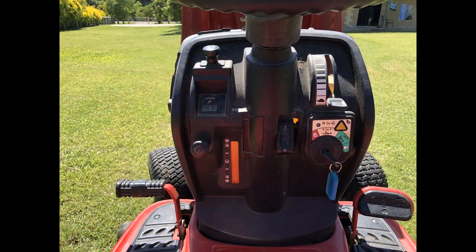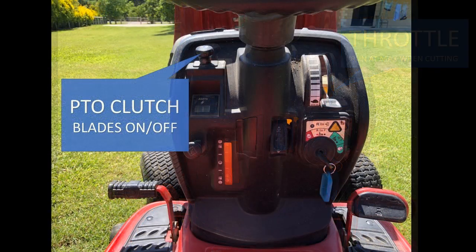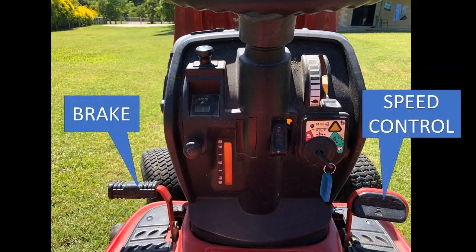This is your dash panel with the throttle up in the top right hand corner. It's in idle position right now, but you usually run at maximum when cutting. The power takeoff clutch is the thing that activates the blades — turns them on and off. Of course, you've also got your brake and your speed control.